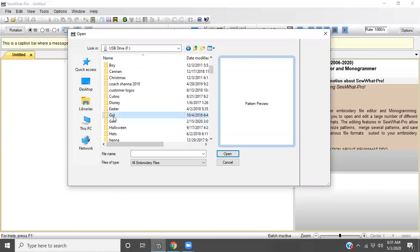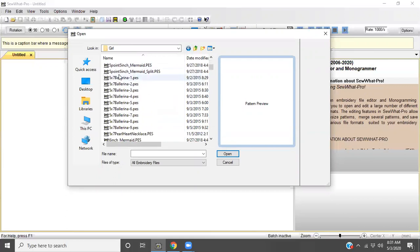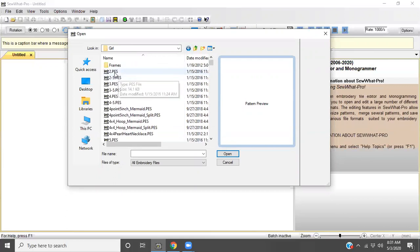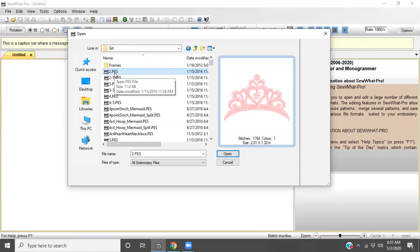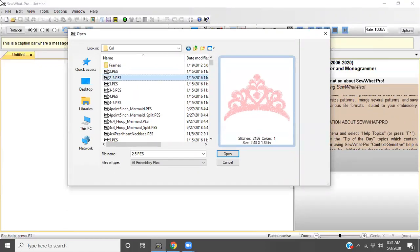Actually, let's do Girl — that was a fun one. As you can see I have all these here, and sometimes what I like to do is select the first one and then use my down arrow to scroll down through the options.